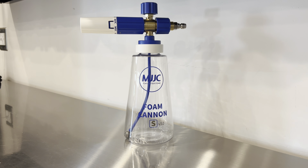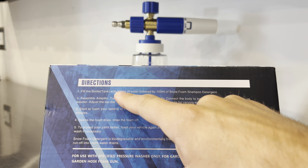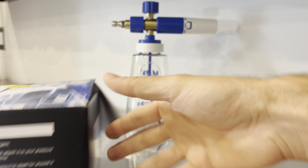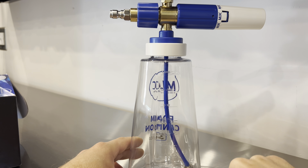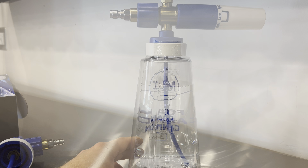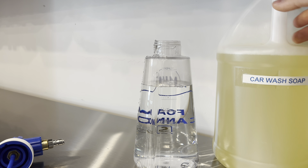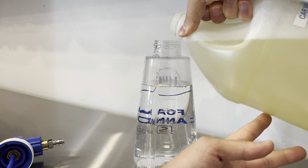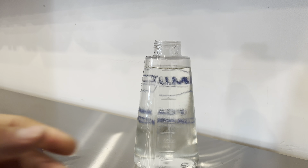Following the instructions on the box, it says to fill the tank bottle with 900 milliliters of water followed by 100 milliliters of snow foam shampoo detergent. What's nice about this is that they show you 900 milliliters on the bottle, so you fill it with hot water and your last 100 mils is a nice little line right there. I keep my soap in bulk — five-gallon containers in my basement. So 900 milliliters of water, and now we fill the last 100 milliliters with soap.